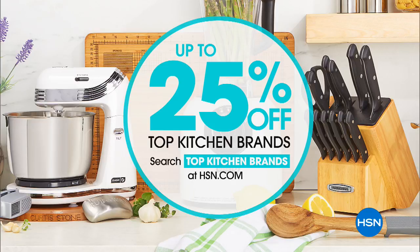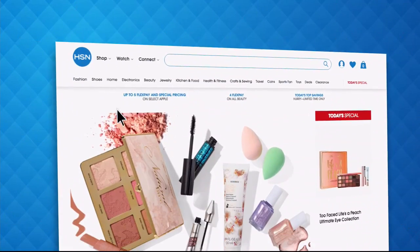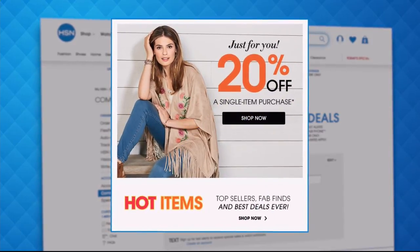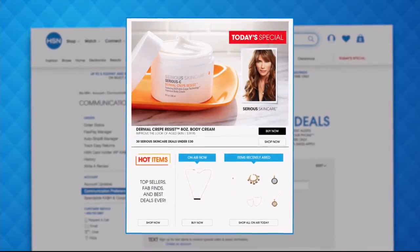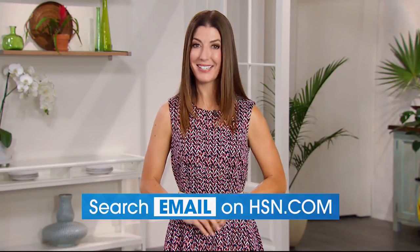Coming up next: the Philips Air Fryer. Have you signed up for your HSN email? Sign up for HSN emails now to stay connected to our hottest deals of the week. You'll receive exclusive coupons, never miss a today's special, and we'll send you the scoop on our best value of the day straight to your inbox. Head over to hsn.com and search 'email' to sign up today.